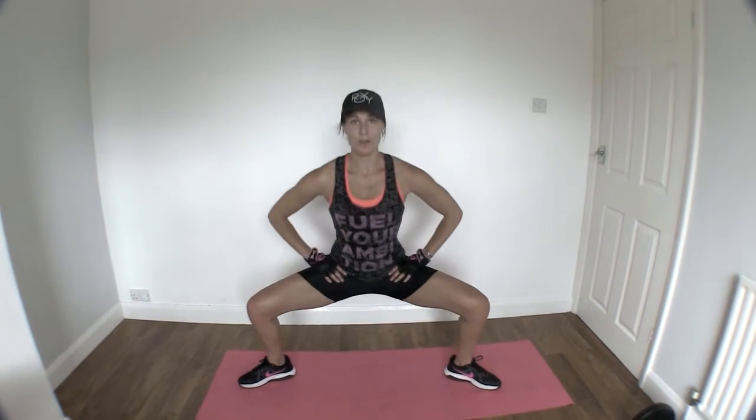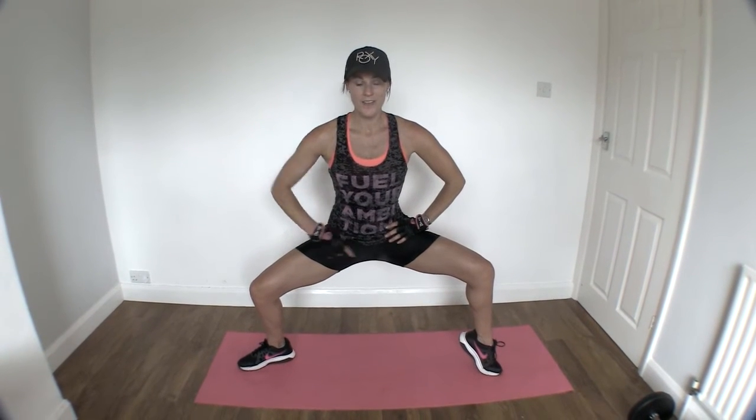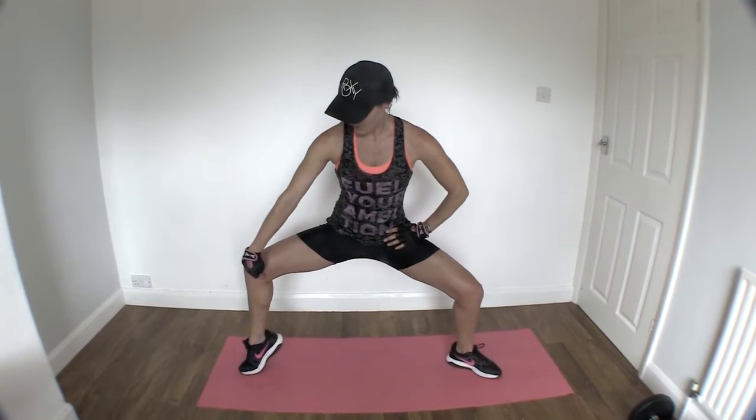You're going to drop down, but raise that calf right up. Onto the alternating side — raise the calf up.